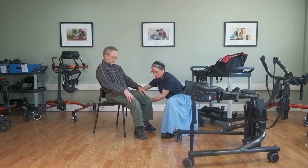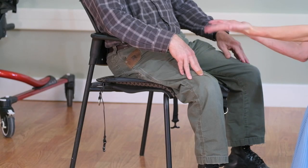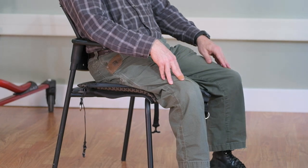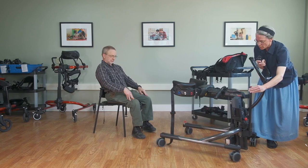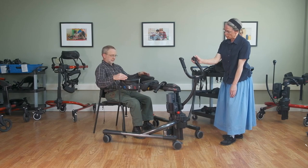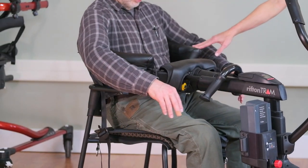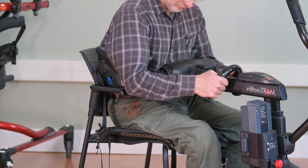The thigh strap is what performs the lift, so we don't want it too far back — they may tend to slide forward — and we also don't want it too far forward — they may tend to slide down and back out. Here we have the bar that allows us to spread the base legs, and here is the up-and-down switch on the caregiver handle. We want the body support system as low and snug as possible around the student's trunk.